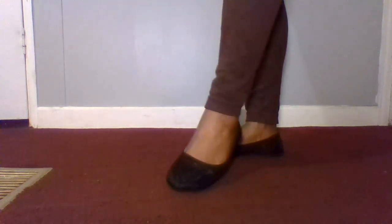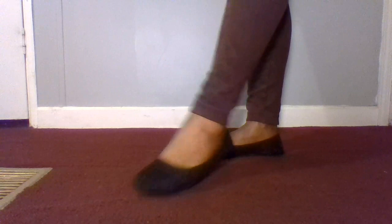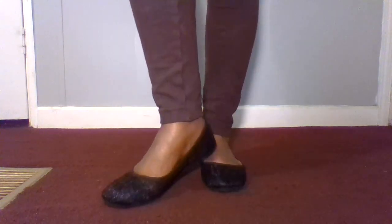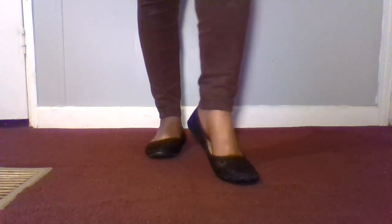They were $6, and I've been wearing them some. Size 7. Shoes from Family Dollar.